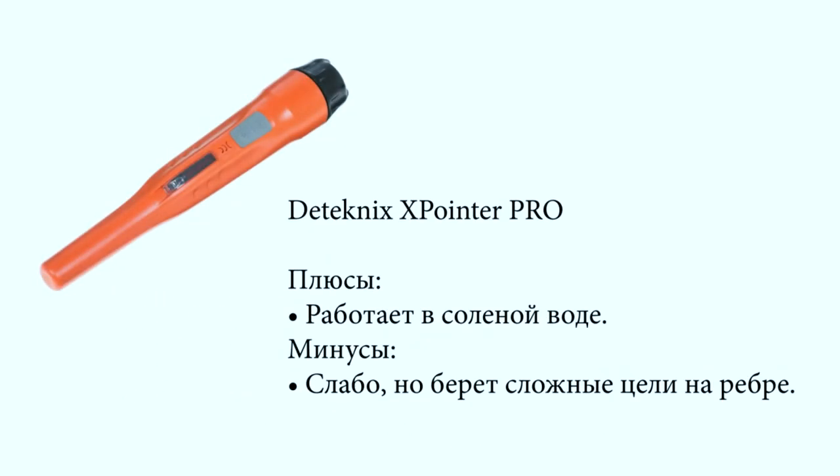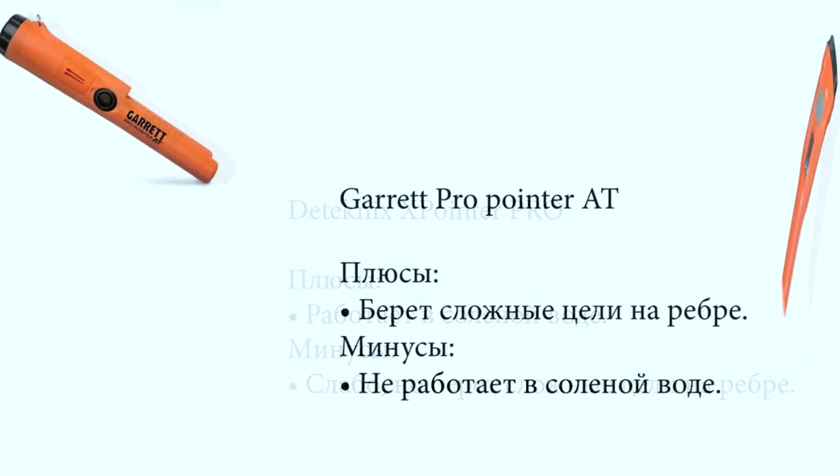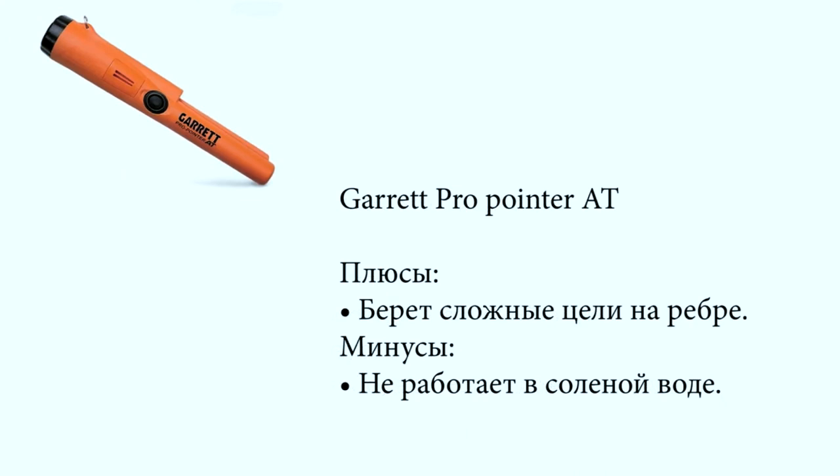What about using it sideways? No, it doesn't work sideways. Best results were shown by the Technics and Garrett pinpointers. Technics advantages: works even in salt water and detects hard and badly positioned targets. Garrett has even better detection but does not work in salt water.